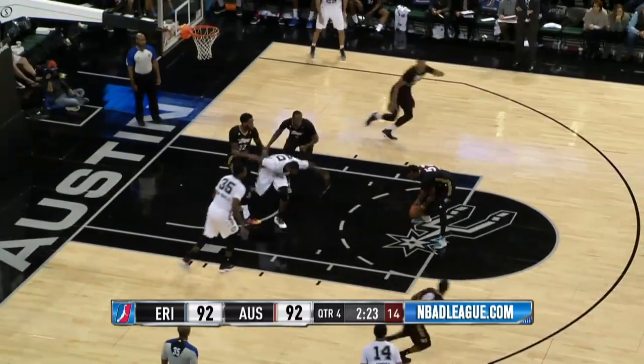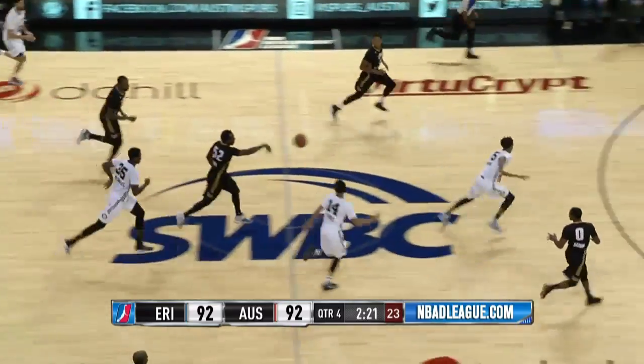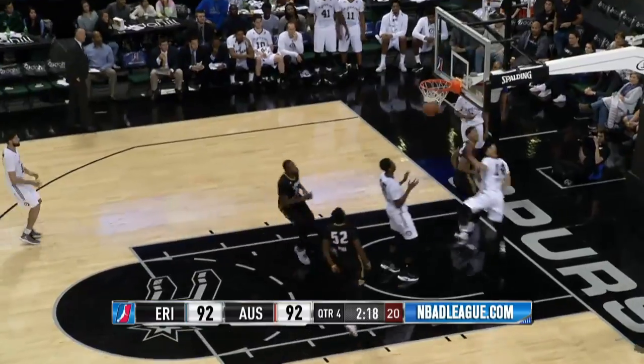Murray around a screen by Jefferson, finds Jefferson rolling but it hits his foot and it's a turnover against the Spurs. Here's Brown in transition — he lays it up and in.